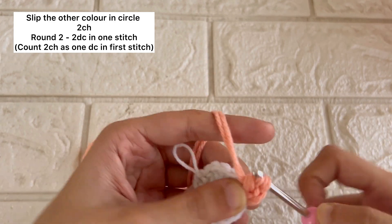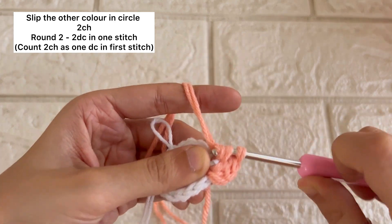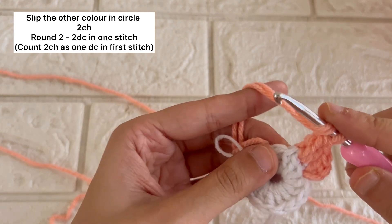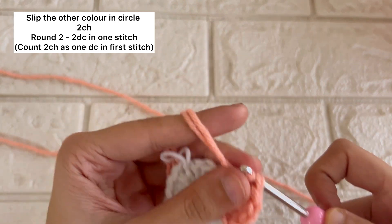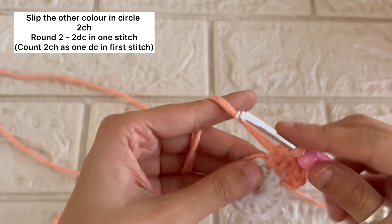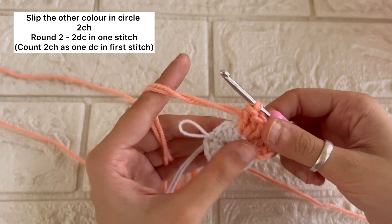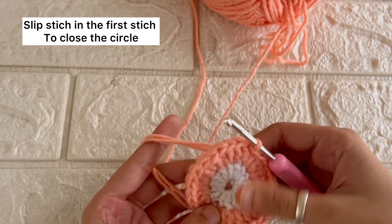For all the other stitches we are going to do two double crochets in every stitch. For the rest of the circle we are going to repeat this same process — two double crochets in every stitch. Once we have completed this round, we'll slip stitch into the first stitch to secure the circle.